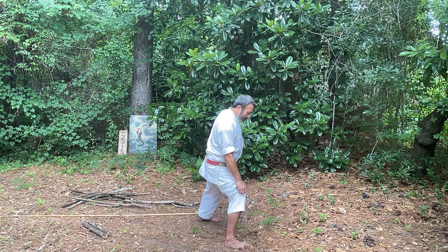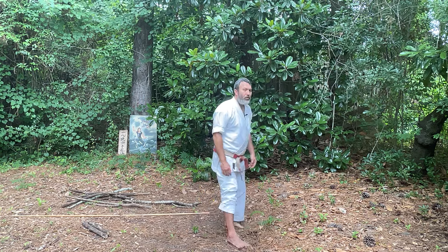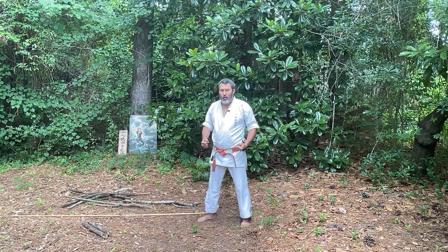Here it is from this side. Notice that the knee is over the toe — if I pull up my gi pants you'll see that. Zenkutsu Dachi is typically used for a strong punch, and it is a very strong stance in our karate.